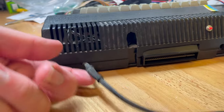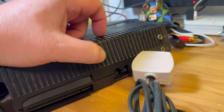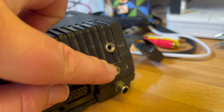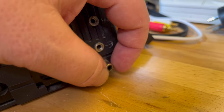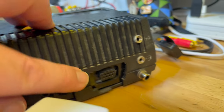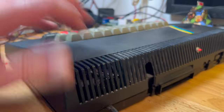We've got a reset switch here, looks like we've got microphone and cassette there. Is this composite or UHF? I don't know — it's a bit loose. Reset button, joystick port — so interesting.